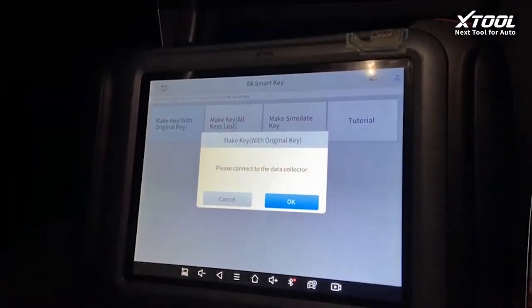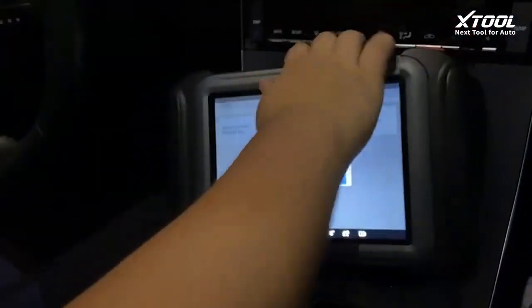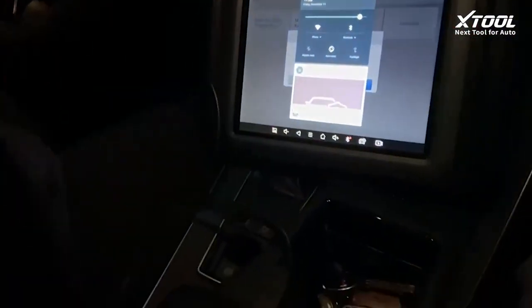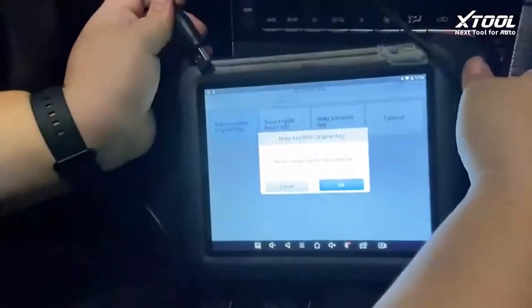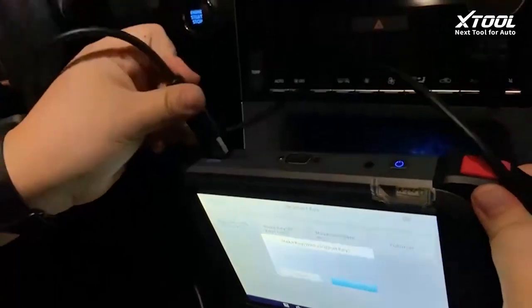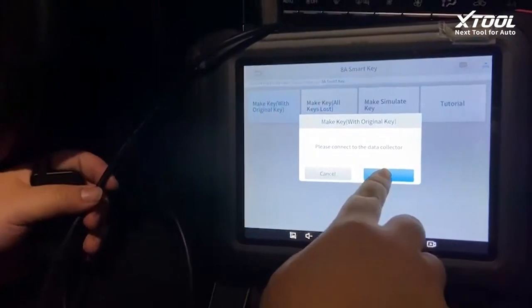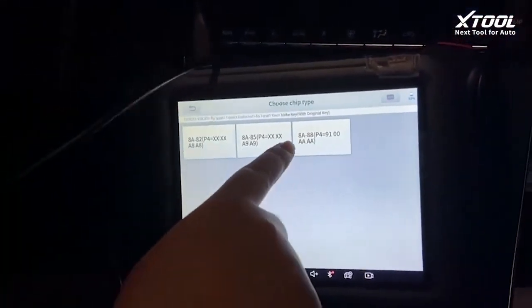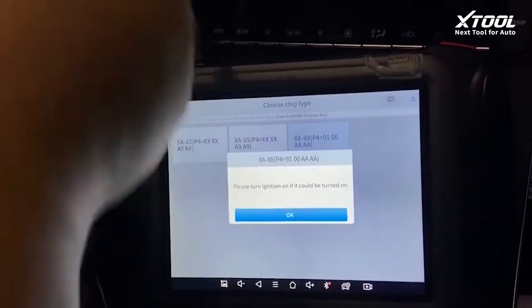Now disconnect the KC5-1 and get the new Anytoy data collector and turn it on. Select and click OK. Now we connect it — as we said, this is an 888 key.